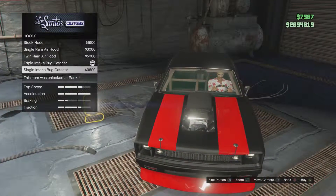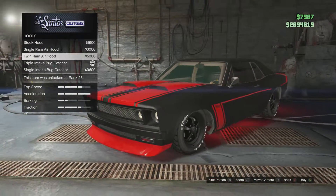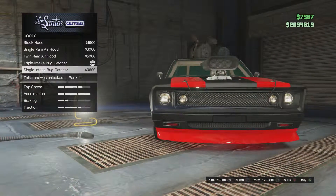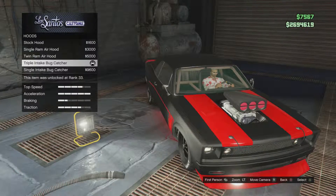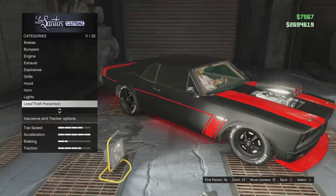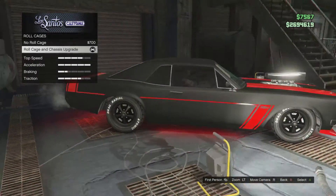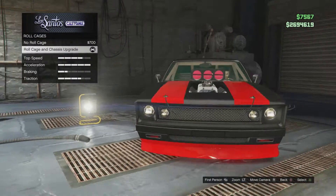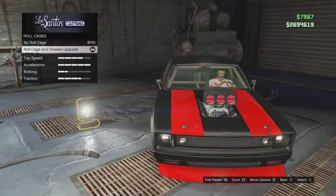The hood — the only new options are probably this one and this one that you don't see on most muscle cars, but I went with the triple intake to make it look more like a muscle car. Horn, lights, plate, re-spray — I went with the black and red. You guys can see the roll cage. I wish you could change the color of the roll cage; I would change it to black. This is without roll cage, and this is with roll cage.